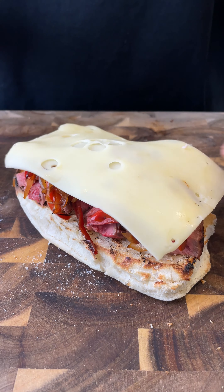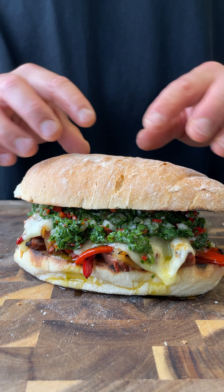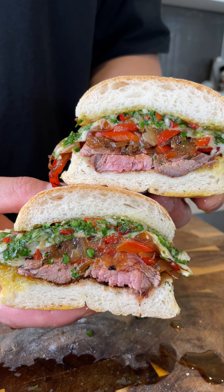Today we're making a steak sandwich with barbecued veggies topped with a delicious chimichurri sauce. Some say this is the greatest condiment for steak. What do you think? You've definitely got to try this.